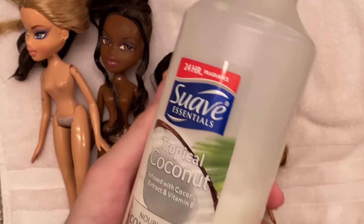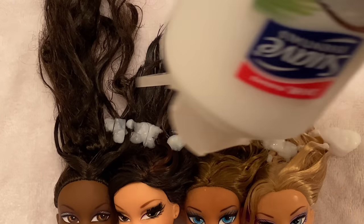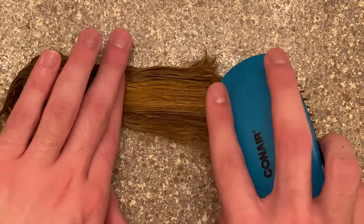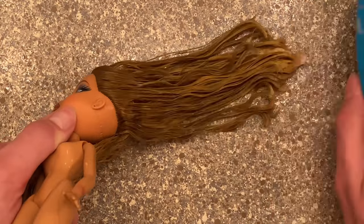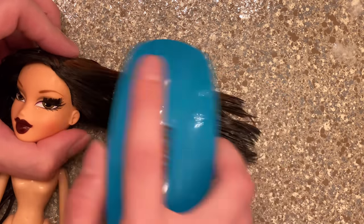Now that they're all clean, it's time to add some moisture back into the hair with conditioner. I put a generous amount in their hair and then brush it through. If you've never dealt with doll hair, try to start from the bottom and work your way up — you don't want to yank out any plugs unnecessarily, because then you're gonna have a Cynthia-looking doll and you don't want your Bratz doll to look like that.